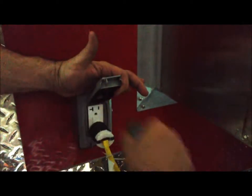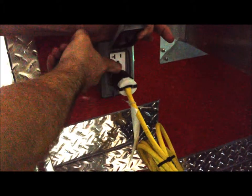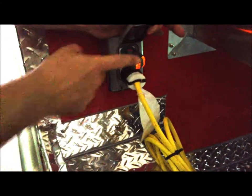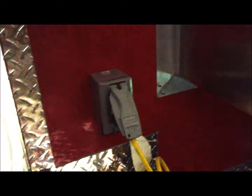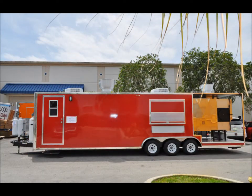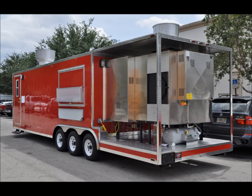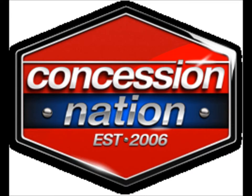You can disengage the GFI, reset it, and test that it's working again.